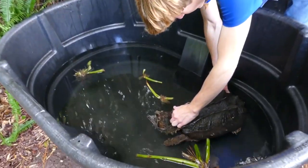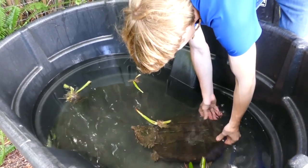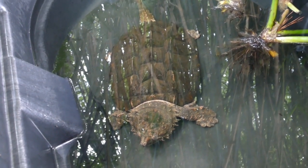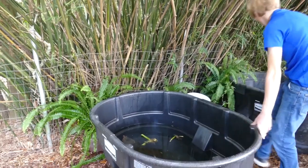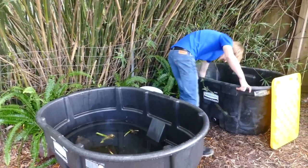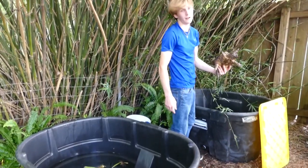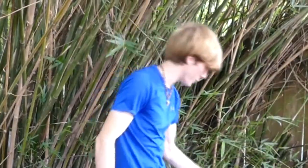I always like having them in this nice, just-cleaned, crystal-clear water. So that's one turtle cage done, and I've got to do this little buddy's. His water's a little bit murky right now too, and now I've got to do that whole process again with this tub.